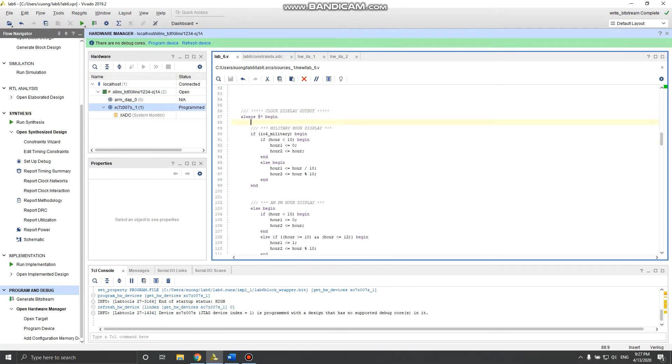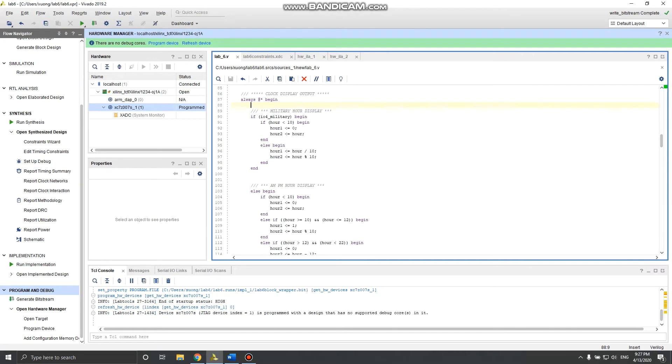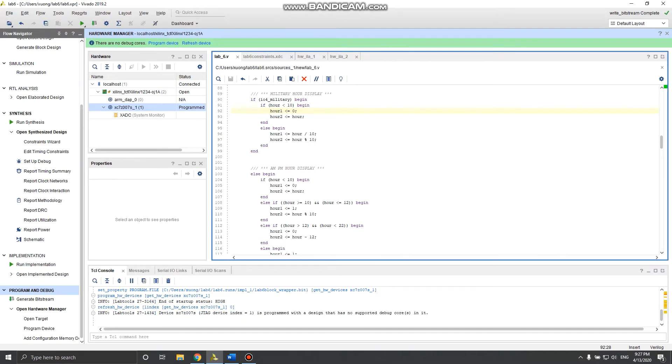For the clock display output, I have one big block. For military hour display: if military mode is selected, display military time. If hour is less than 10, the first digit is zero and the second is just the hour value. If it's 10 or greater, the first digit is hour divided by 10 — for example 22 divided by 10 gives 2 — and the second digit uses modulo 10.